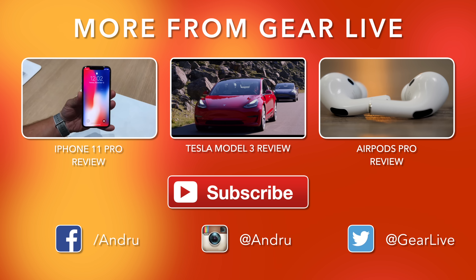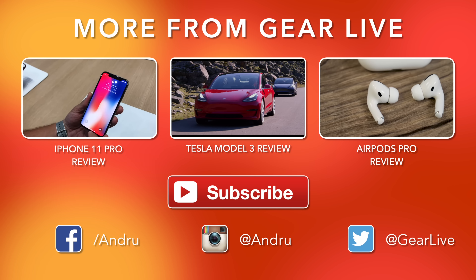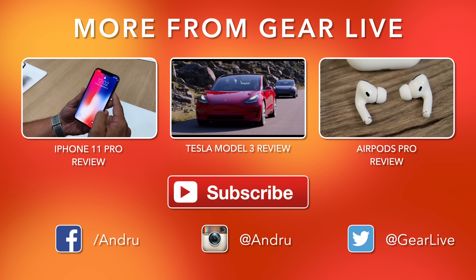That is it for this one, guys. Thank you so much for watching — as always, I appreciate your support. More content coming soon. I'm Andru Edwards, and I'll catch you in the next video.